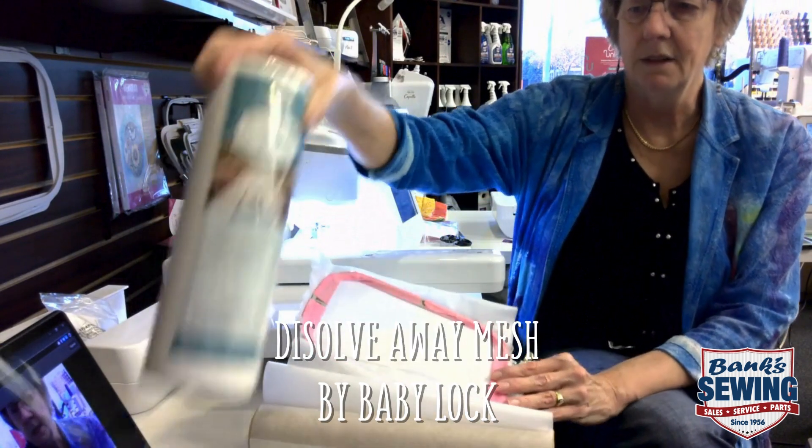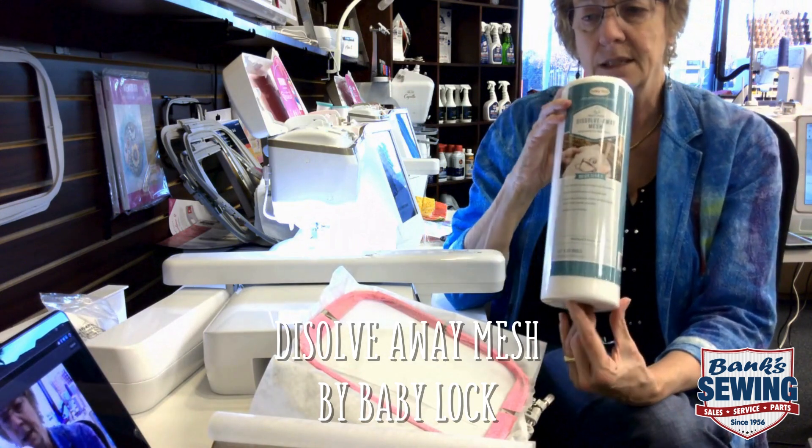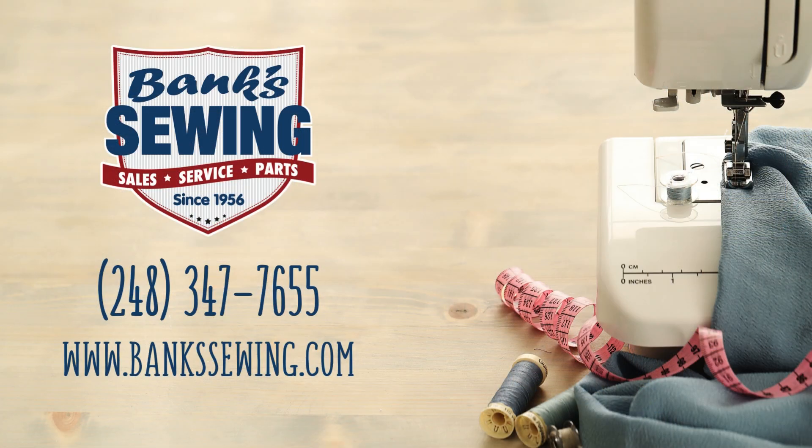I personally use the Dissolve Away Mesh by Baby Lock. We have it in stock here at Banks Sewing in Vacuum in Novi, Michigan. Our phone number is 347-7655. If you want us to get some in the mail to you or if you want to stop by and see us, we would all love to see you. Thank you very much and happy embroidering for your Christmas holiday!